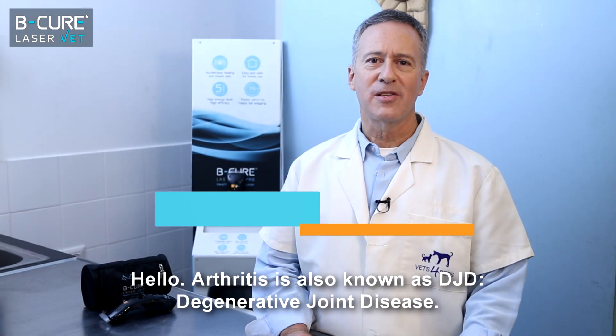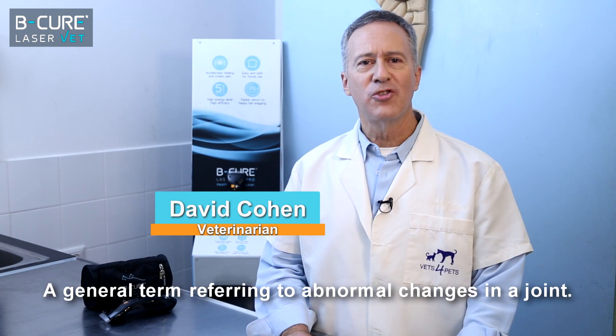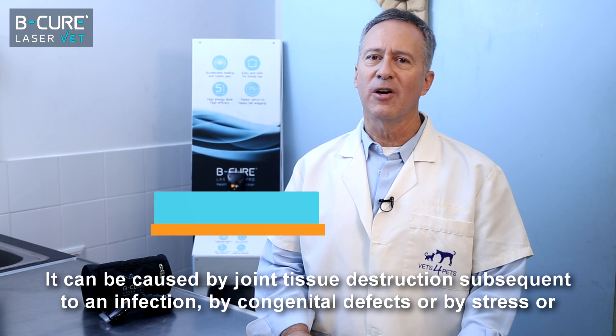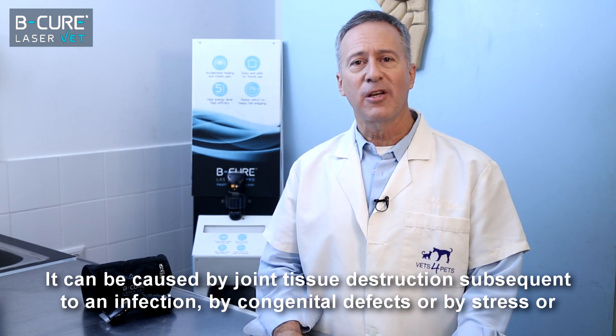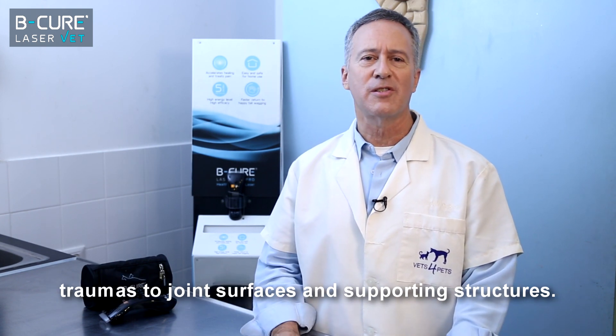Hello. Arthritis is also known as DJD, degenerative joint disease, a general term referring to abnormal changes in a joint. It can be caused by joint tissue destruction subsequent to an infection, by congenital defects, or by stress or traumas to joint surfaces and supporting structures.